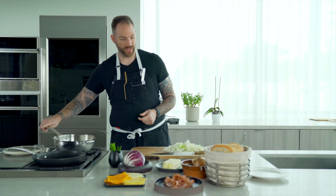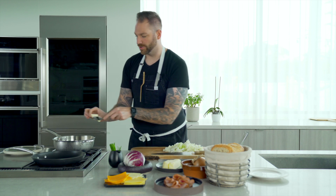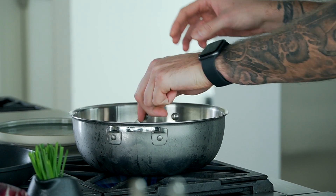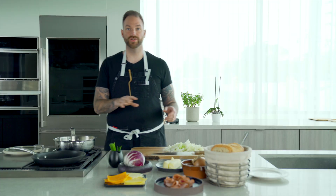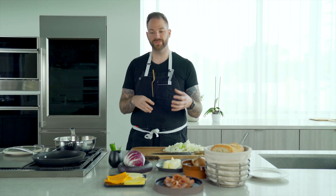I'm going to grab a pan right here and add some butter to it — a good knob. Just remember, I'm still French after all. I'm going to let that melt and bubble away. We're going to add our onion to the pan and caramelize them for about 10 to 15 minutes.